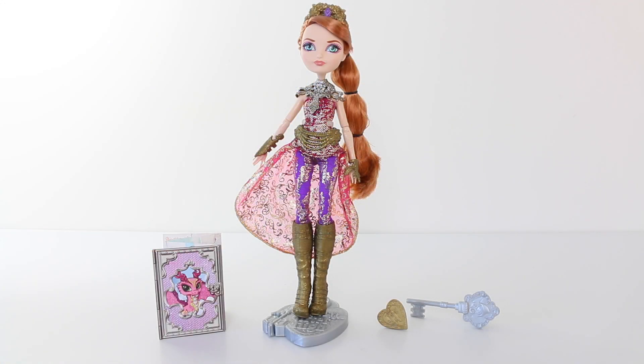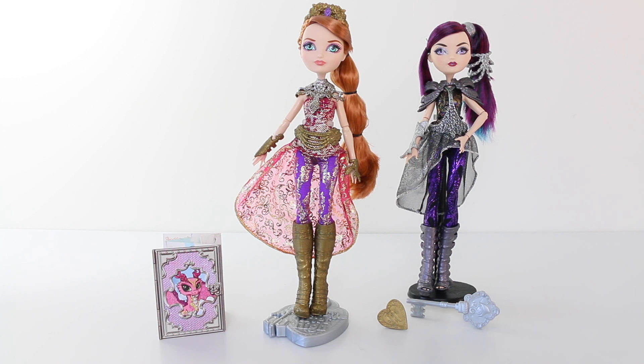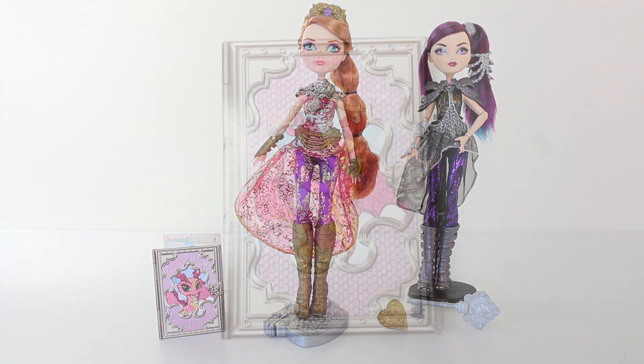And there comes the end of my review for Holly O'Hare from the Dragon Games line from Ever After High. She comes with everything you see here. I personally think she's absolutely stunning and I love all the detail going on in her outfit. Let me know in the comments down below what you think of her and if you're going to be getting her for your collection. Thank you again for joining me today. If you are new to my channel please remember to hit that subscribe button and follow me on Facebook and Instagram in the link below. Love you guys and I look forward to seeing you tomorrow. Bye!